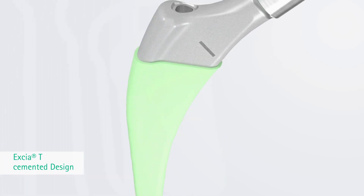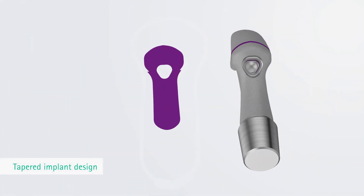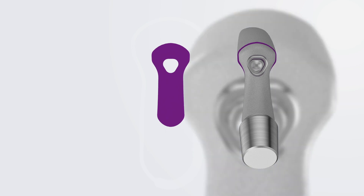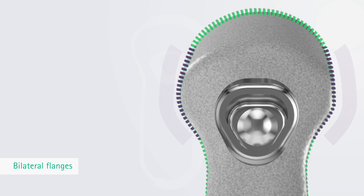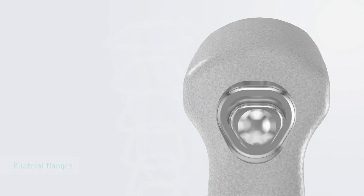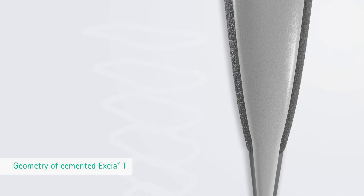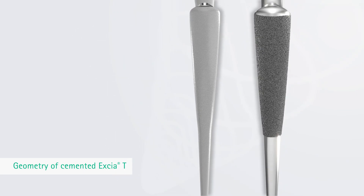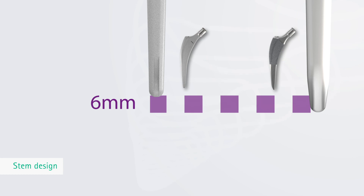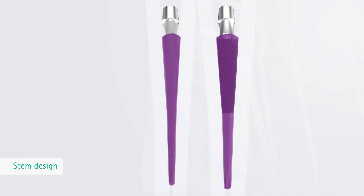Exia-T Cemented Design. The tapered implant design with the trochanter-preserving shoulder geometry has also been adopted for the cemented Exia-T stem. The bilateral flanges in the trochanter area support the proximal fit of the implant in the cement mantle. The geometry of the cemented Exia-T is parametric to the cementless Exia-T stem. The stem design is 6 mm shorter for all sizes and has been radially reduced by 1 mm along the complete stem.